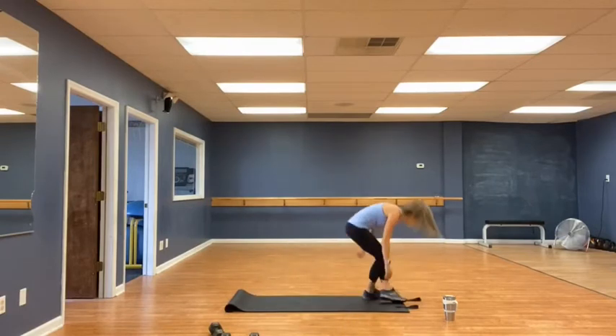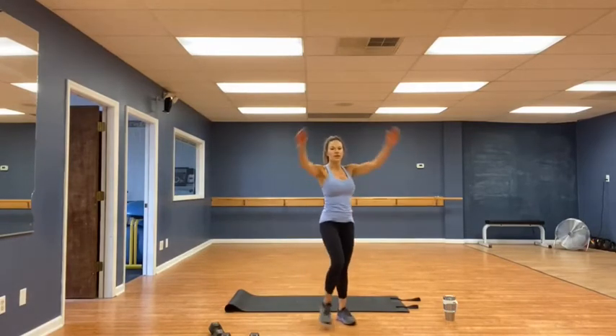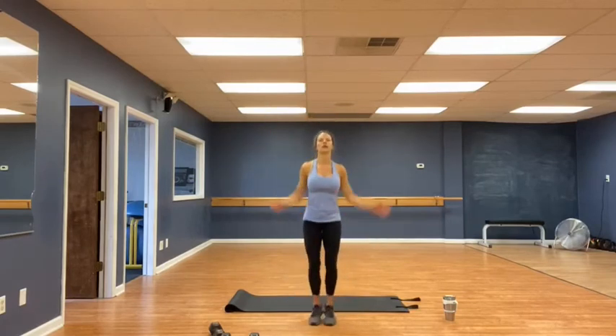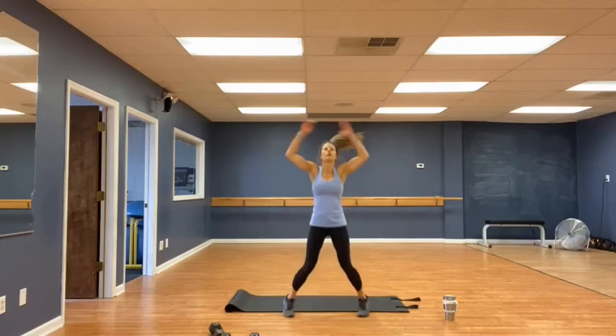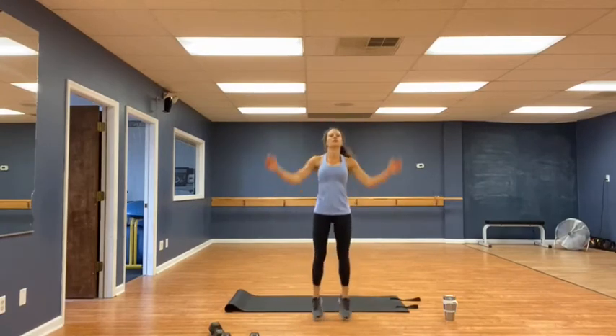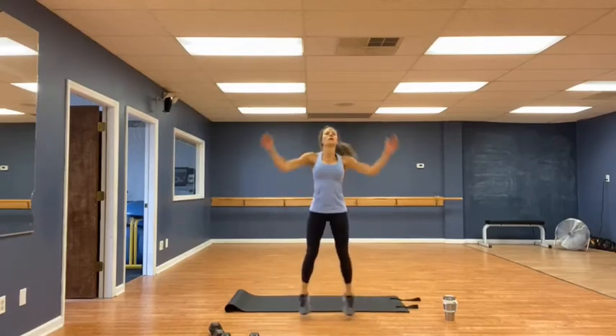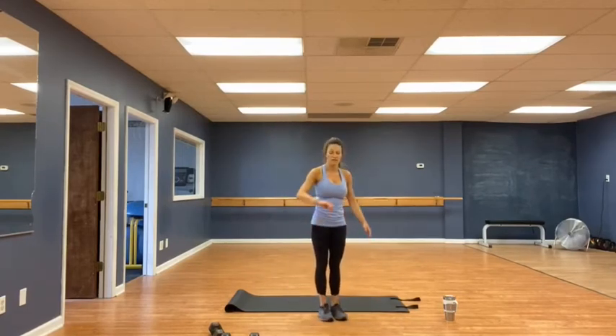Oh, my favorite — you knew it was coming if you've ever worked out before: jumping jacks, going for 30. Hands touch at the top. Modified version: just step across. 1, 2, 3, 4, 5, 6, 7, 8, 9, 10, 11, 12, 13, 14, 15. Halfway. 18, 19, 20, 21, 22, 23, 24. 4, 3, 2, 1. Very good.